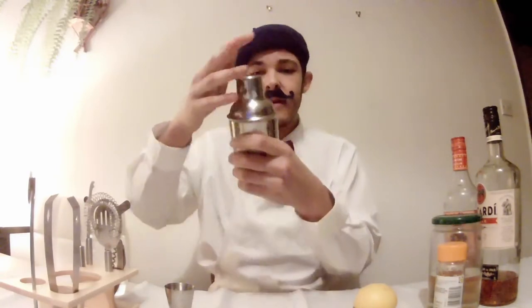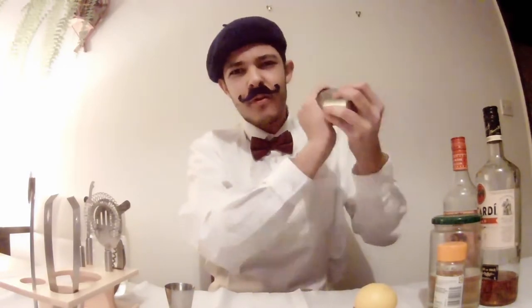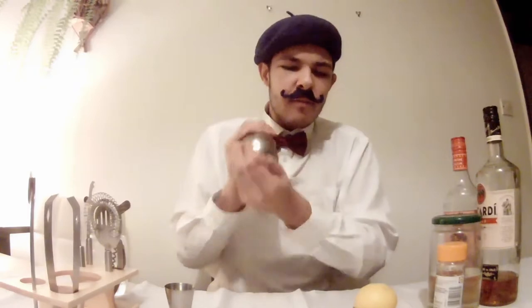On goes the lid. There's a little strainer part at the top as well, so we put the secondary lid on top of that, and now we give this a shake. I can hear the ice getting broken up in there — that should chill our drink very nicely. One last shake, and we will be good.